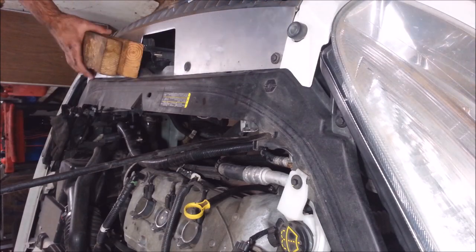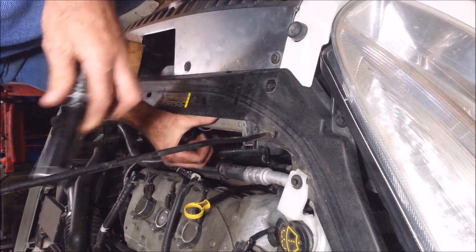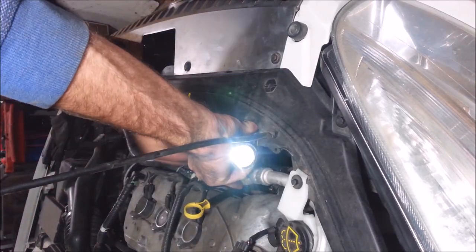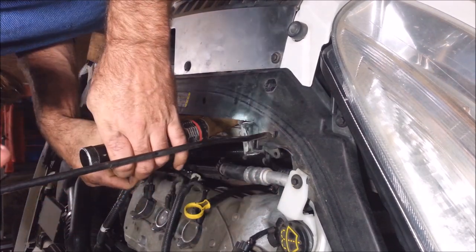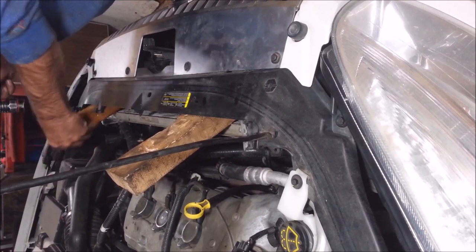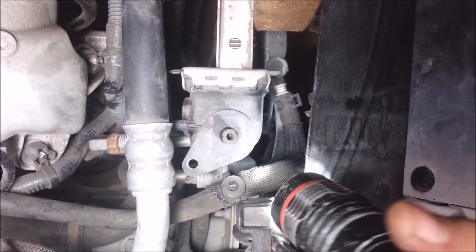These engineers made some stuff that's really difficult to get at without taking half the car completely apart. It's just stupid. I can't believe they're still in business. I can't believe people buy this stuff. Anyway, I'm gonna put some two-by-fours in here to pry this back a little bit. Looks like I only need to do it on the one side.